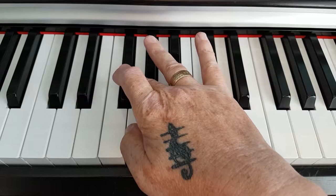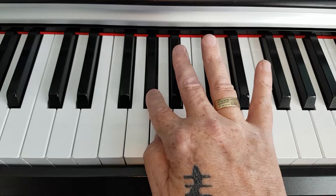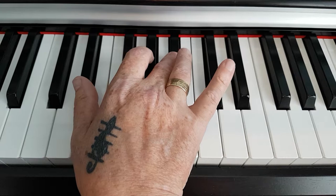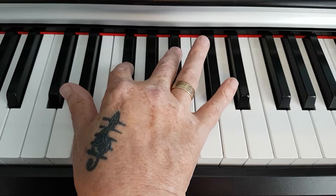I will count up four more notes from G to G sharp to A to B flat, so the three notes of the chord are D sharp, F sharp, and B flat.